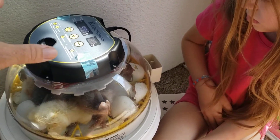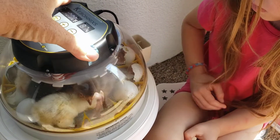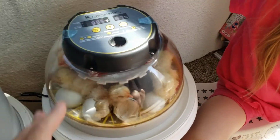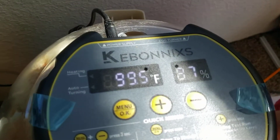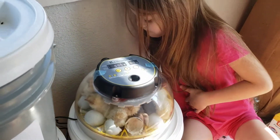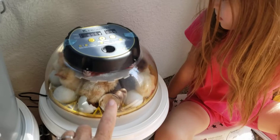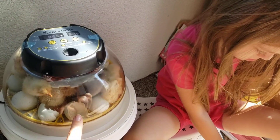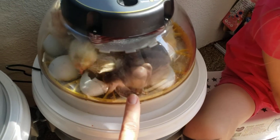It's just really important that we keep the humidity up. So this particular incubator, we put water in the back and you can see the humidity is at 87%. It should be really high — above 65% — during the last few days, and you're not to lift the top.